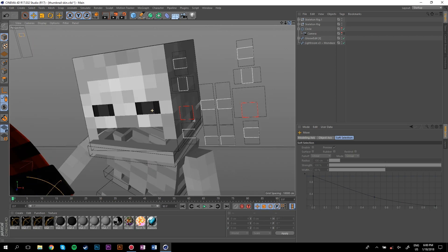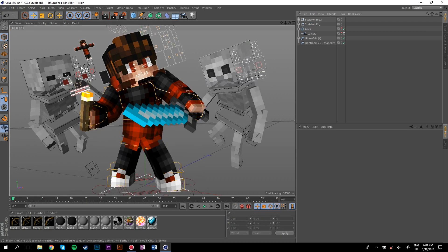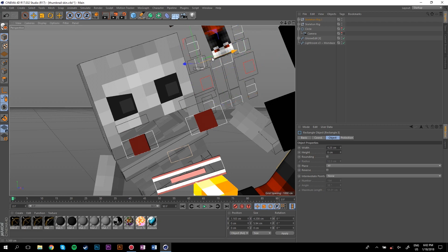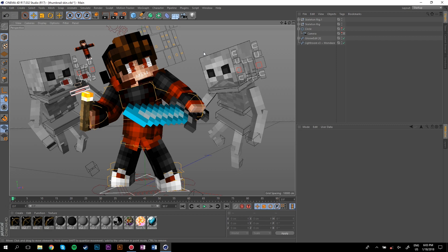Come around to the skeleton's face and fix up the eyes. What I like to do is have the brows all the way up, then bring one of them down so they look angry. This rig has an extra expression control so I'll use that too. Adjust the pupils so it looks like they're staring at the character. I'll do the same thing for the other skeleton.